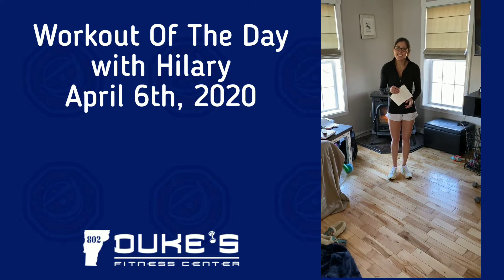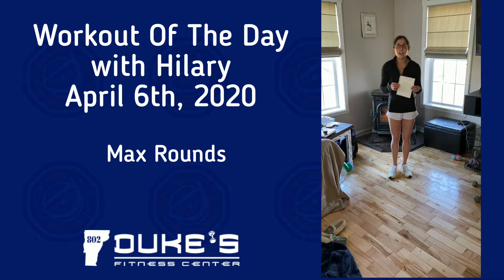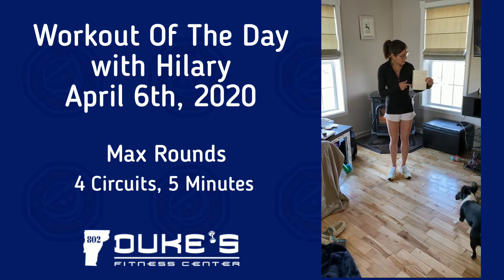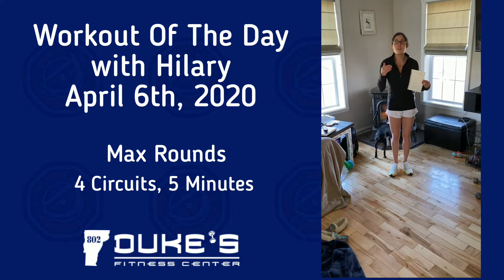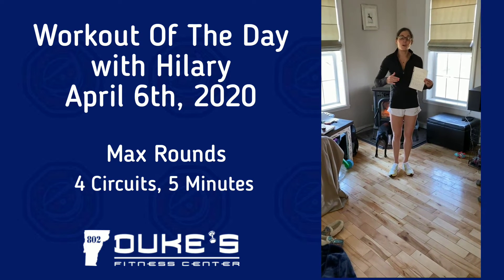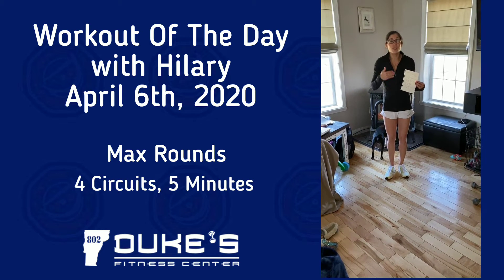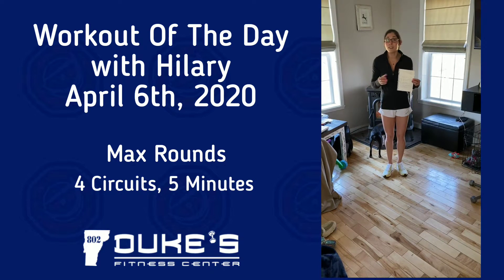Hey guys, Hilary Therian again. Today we are going to do an as many rounds as possible workout. There are four different circuits. You're going to set your timer for five minutes and do as many rounds as you can in that five minutes, taking one minute of rest in between each. So it's a six minute cycle with four circuits — we're looking at about 25 minutes.